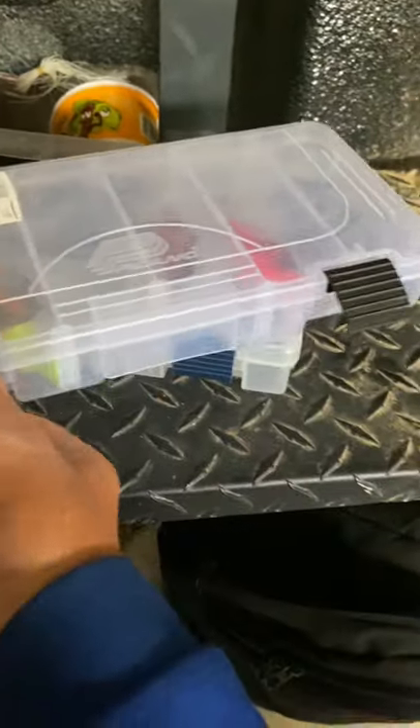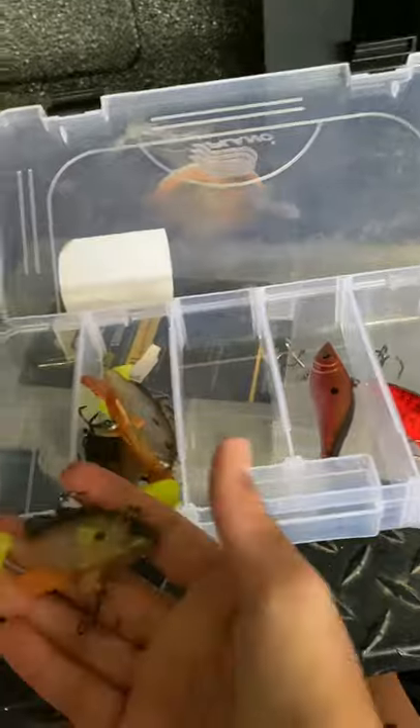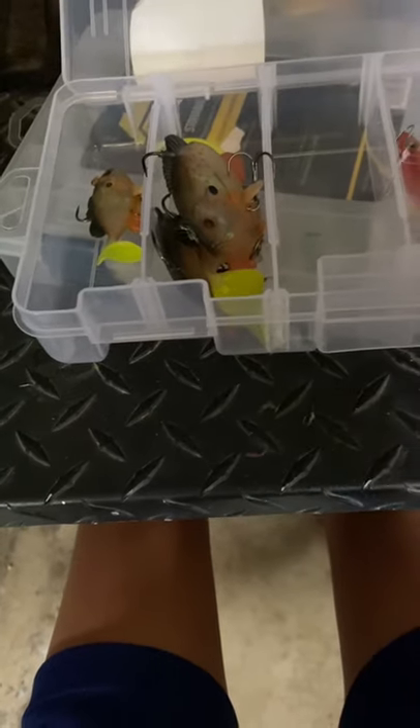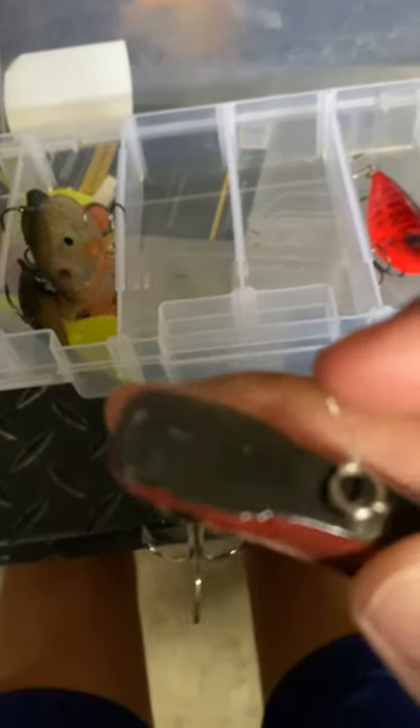Next we're going to go to bass tackle. We're going to start off with swimbaits and like rattle traps and stuff. I don't have a separate box for them, I just put them in here, but I do need to get a swimbait box. Here is this little sunfish paddle tail swimbait, and then here is a bigger version. And then here is this red lipless crankbait — another red one right here, kind of different designs. This one's Strike King and this one's a Bass Pro brand. There are some teeth marks on them — pretty nice bass. And then this shad swimbait here.